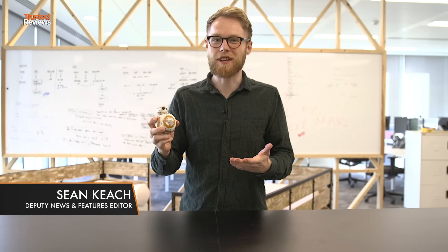Sphero is best known for building spheres, like the BB-8. Really cool and really fun.